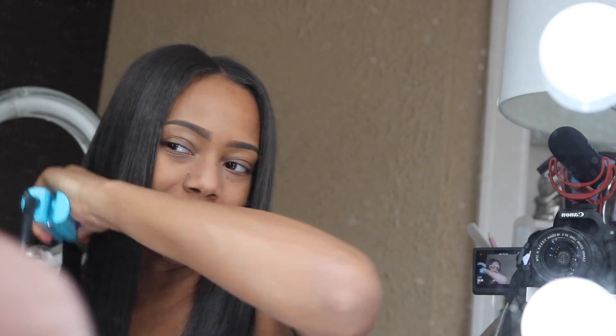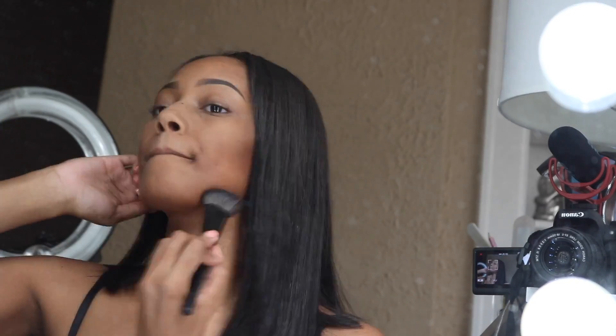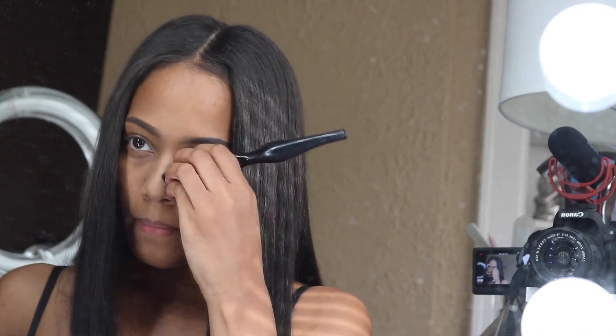You'll probably see me rocking this style all summer 2017. I'm combing it out and fixing my brows a little bit — sometimes they start looking too boxy. I take my beauty blender and dab it out, then take my brow brush and brush it out to make it look more natural.